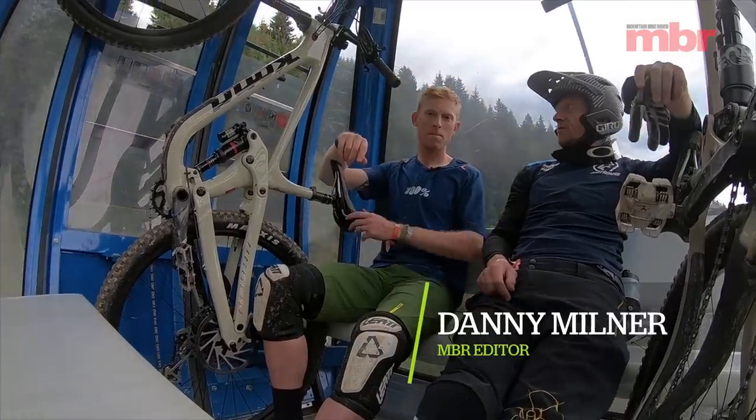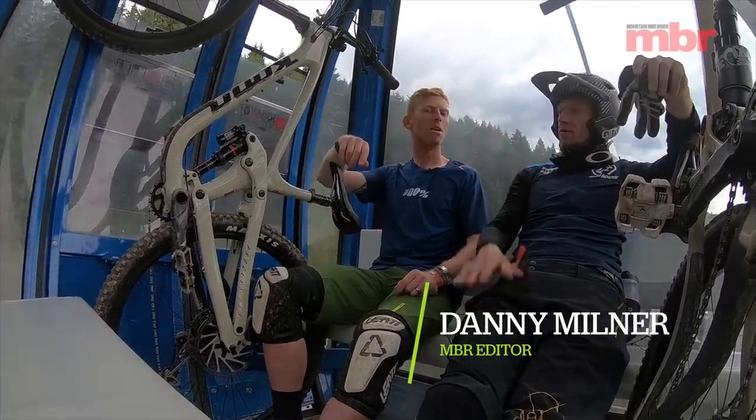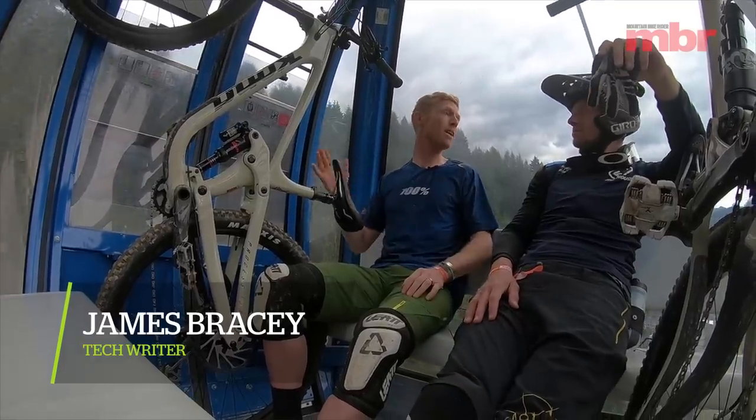Right James, you've got the length of this gondola ride to talk to us all about the bike that you're on for this lap. Okay, so I've got Kona's brand new Process 153 29er.